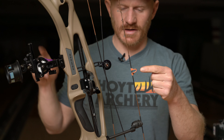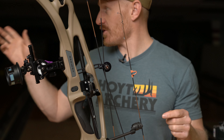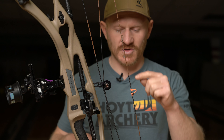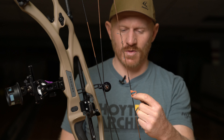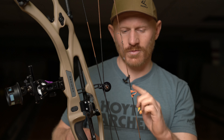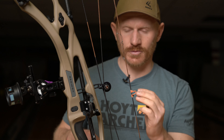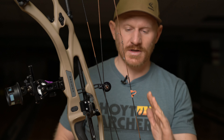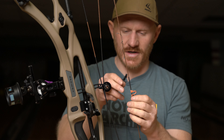We're starting to show a little bit of a knock low tear. Part of the reason why we didn't tie nock set points at this point is to take care of that. We're going to rotate the D-loop and kind of force it up to get that knock low tear to go away. Knock low — raising the nocking point will get rid of a knock low tear.